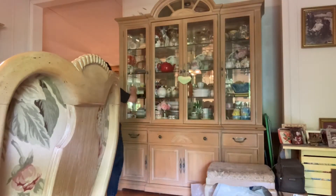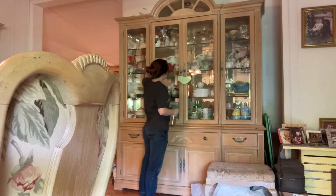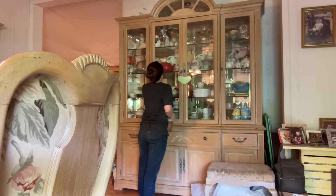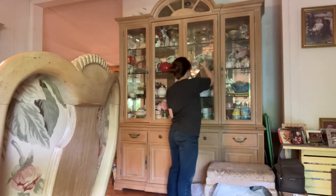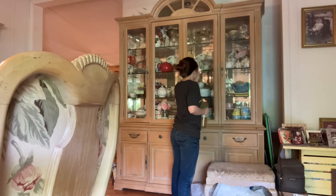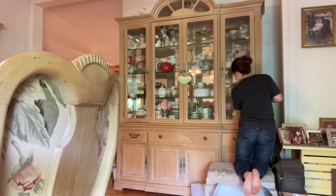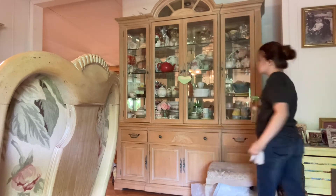Now I'm using the same cleaner to wipe down the China cabinet glass. This is good for glass, but it's good for so many things around your home — you can use it in the bathroom, you can use it in the kitchen, really all purpose. It's free of all the toxins, so we really love that natural cleaner to use all around our home. I'm just wiping that down and getting it nice and clean.